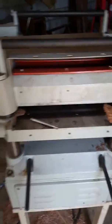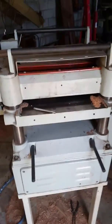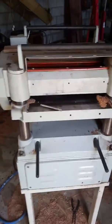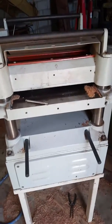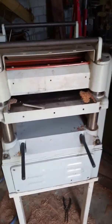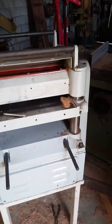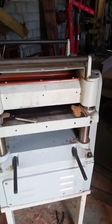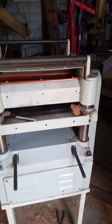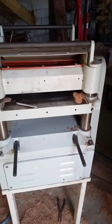I want to quickly tell you guys how to set up any thicknesser. The outfeed roller is the most crucial thing — this is what makes it feed properly or not. If it's too high, the wood will come through and as it comes off the cutter head, it'll just bounce and leave a great big scallop, or worse.